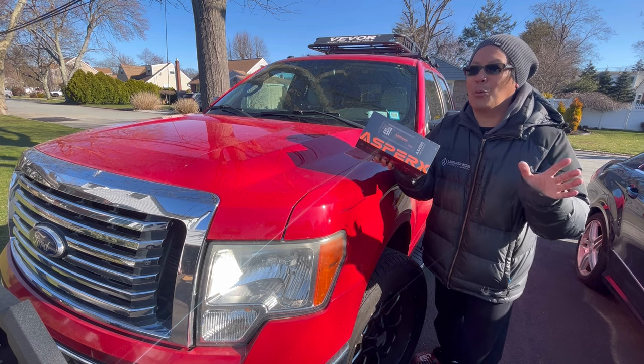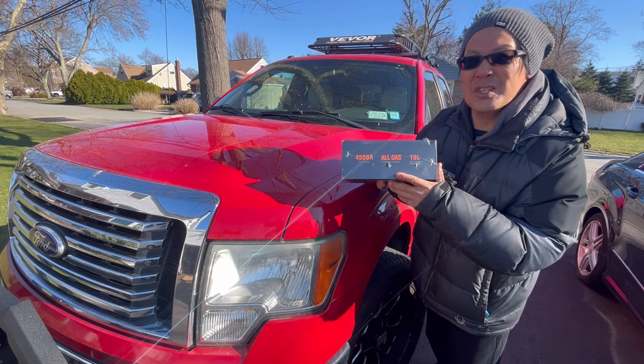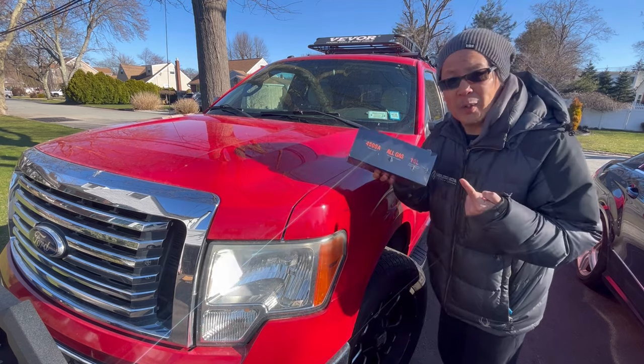That's a lot of power for one jump start, right? It can start all gas engines up to 10 liters. Let's open it up right now.